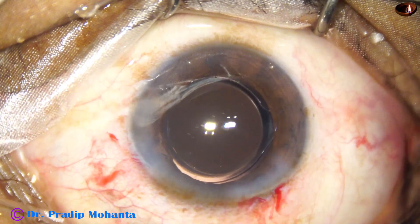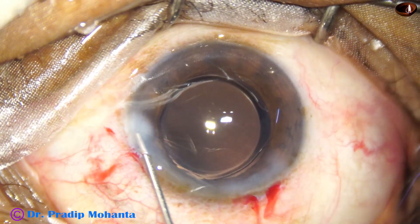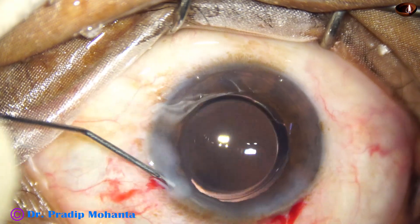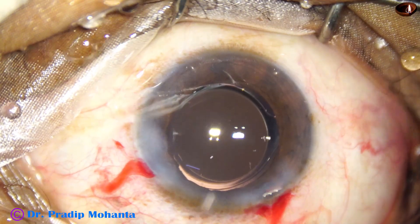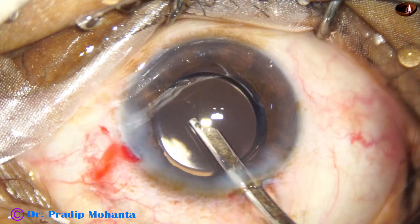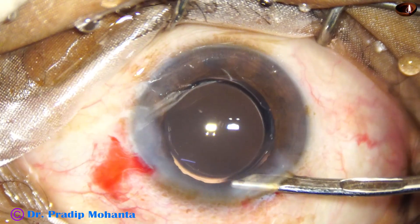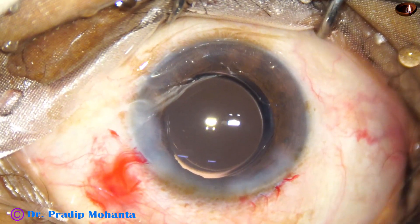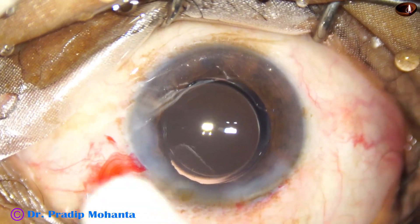A little bit of moxifloxacin is applied. This is the final lavage of the anterior chamber — the anterior chamber is nicely formed, integrity of all the wounds is checked. A few drops of moxifloxacin are applied over the ocular surface and the case is concluded.